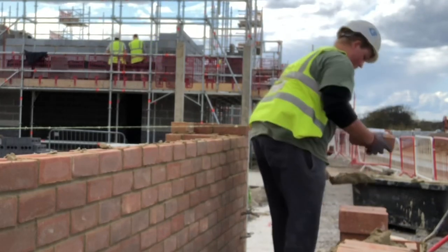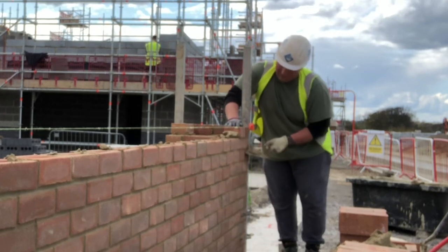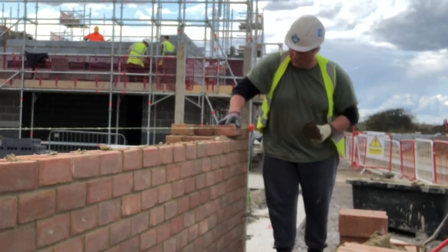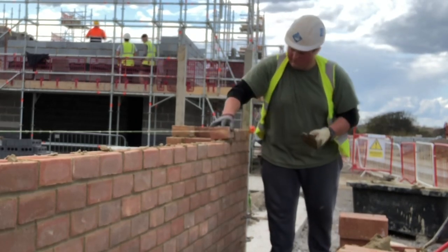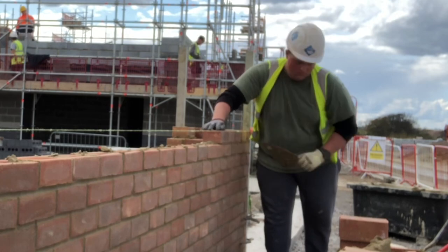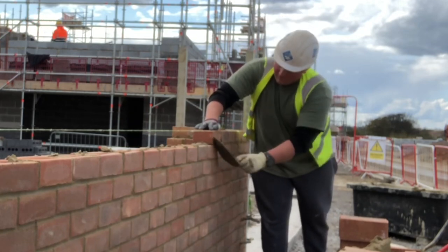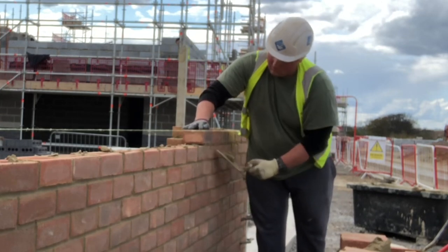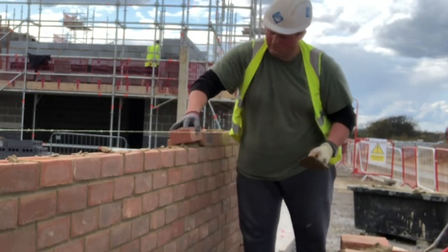Hey guys, Harry here with part two on the garden wall from the concrete. Basically today I'm going to be going over a dedicated pick and dip video. All my footage that I post on my other videos is basically me setting my camera up for a section of the day for about half an hour, 40 minutes, and I'm laying just as I would any other day. I'm not going fast for the camera, I'm not going slow - just playing at my natural pace to give you guys a real world example of what someone does day to day, not just a one-minute clip of me doing pick and dip really concentrating and going as fast as possible.